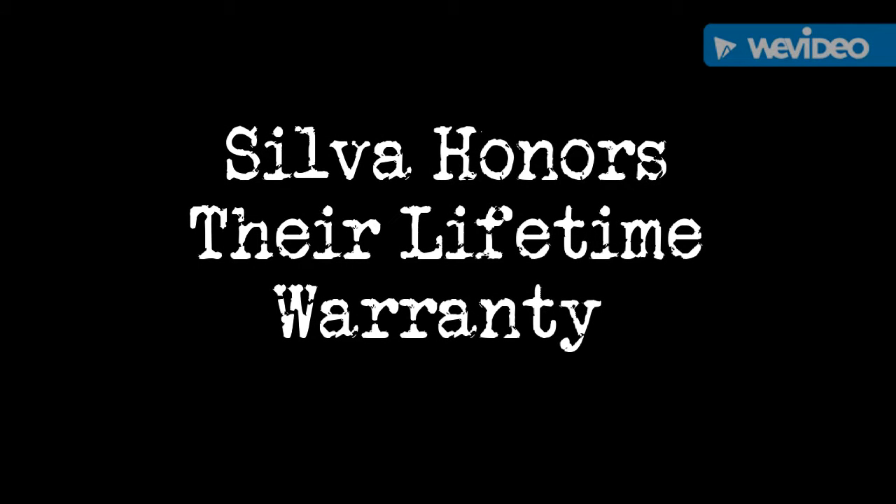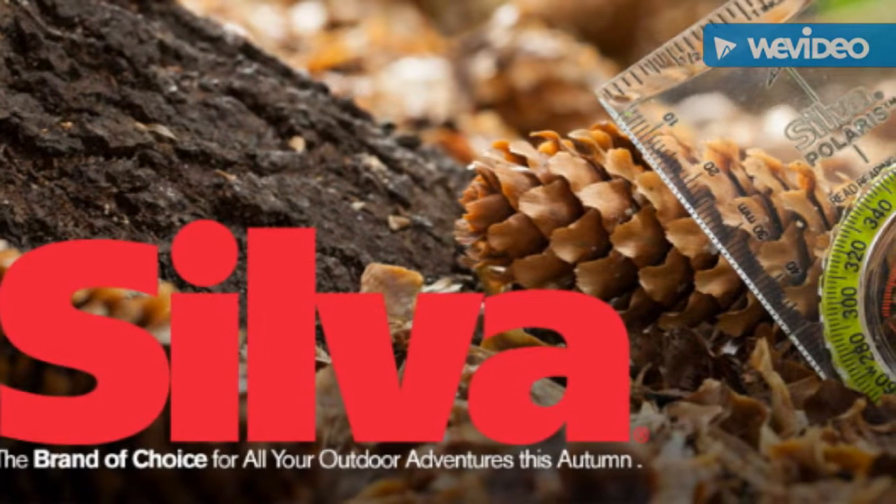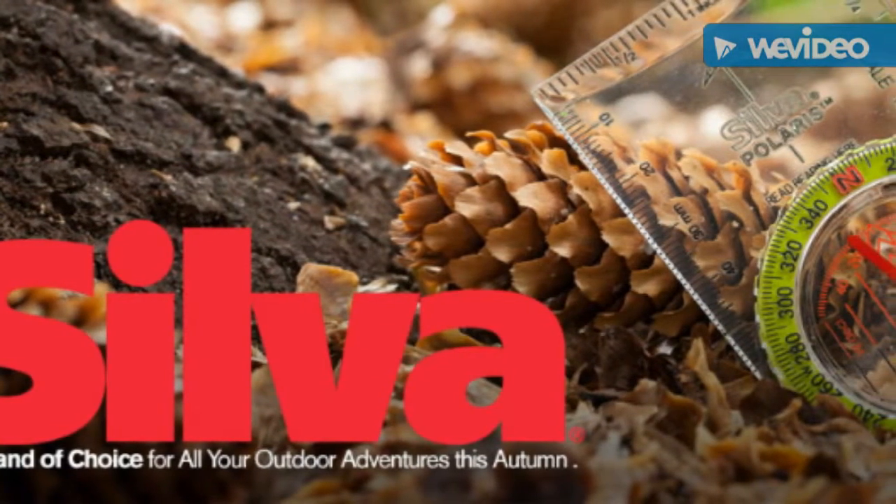Hello, my friends. This is The Art of Prepping. Just want to give you a heads up about Silva. They make very good compasses, but they also have excellent customer service.